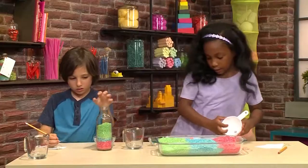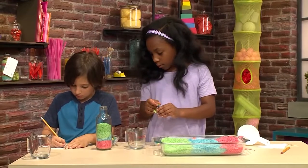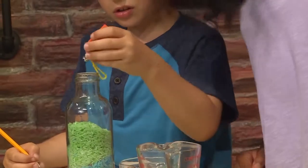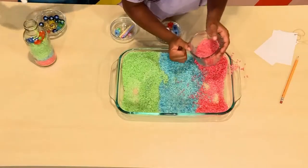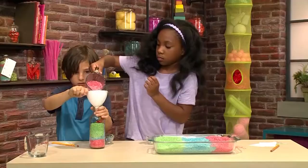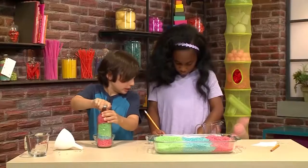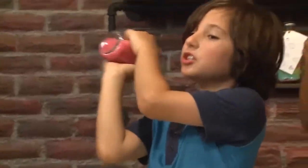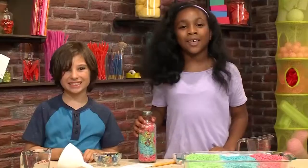Now we're going to put in an object. I'm going to put in the guitar and Daniel's going to put in a whistle. Now I'm going to shake it up so I can find the objects. I found the guitar! And that's how you make an iSpy bottle.